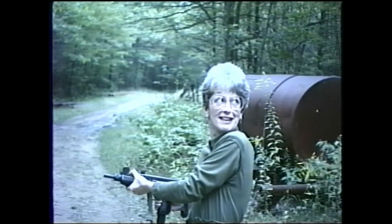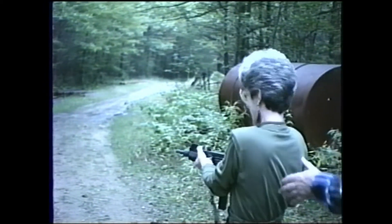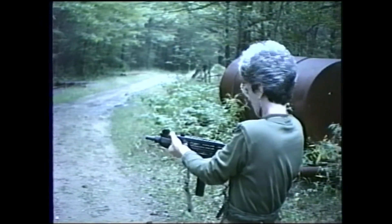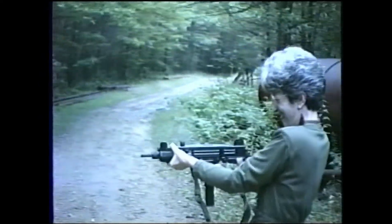It kind of turns you around funny, doesn't it? I'll do it one more time. Hold it down a little bit, just a little bit. I'm afraid of those pipes. Can I hold it over that way? I took my fingers off as soon as I was done. I'm done. We're empty anyway.